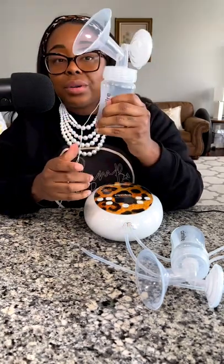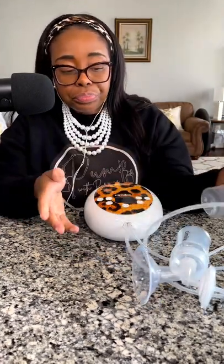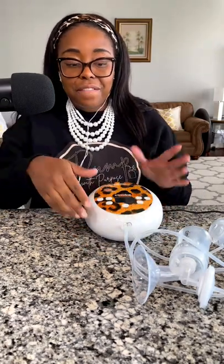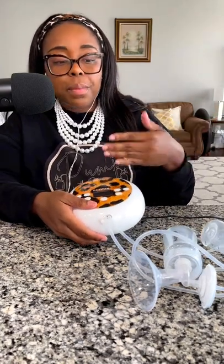The bottle assembles on top and the tubing connects here. If you want a single pump, you can always take one side out and close it up. So now let's get into the operation of the pump as well as my initial thoughts.